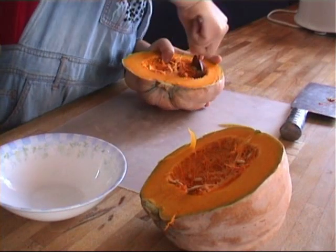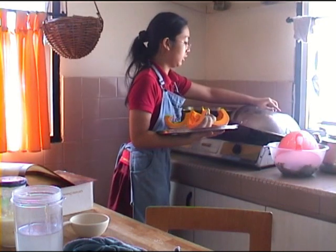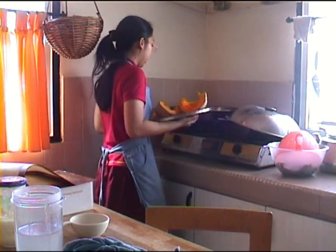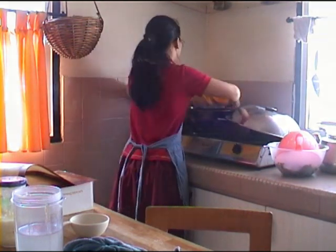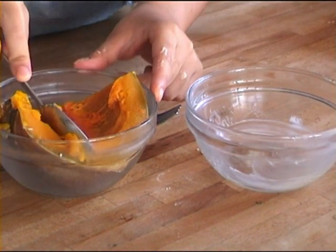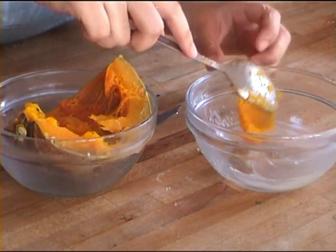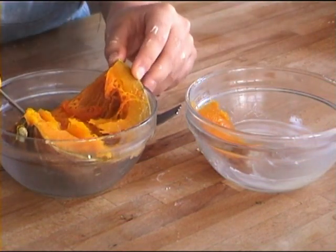You need to cut the pumpkin in quarters and place them in a steamer to steam them until they are really soft. Or you can microwave or bake them. Now the pumpkin is finished steaming and it is really moist and soft, so you just want to scoop it out with a spoon into a bowl.